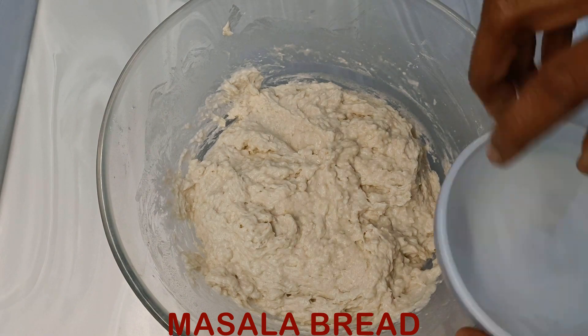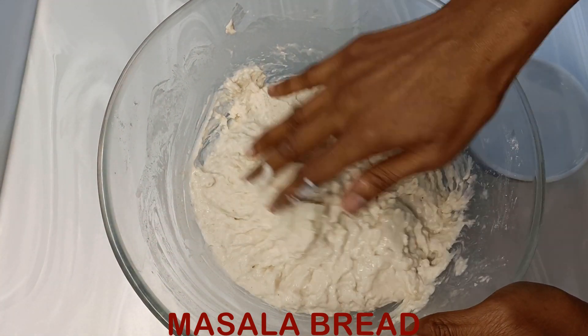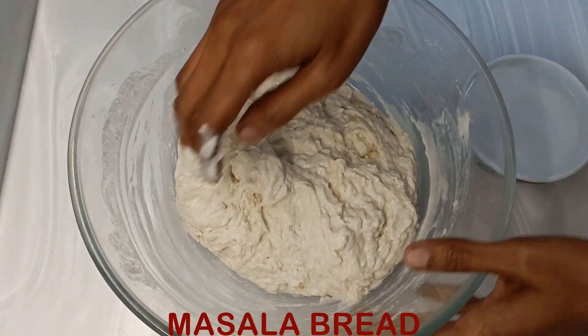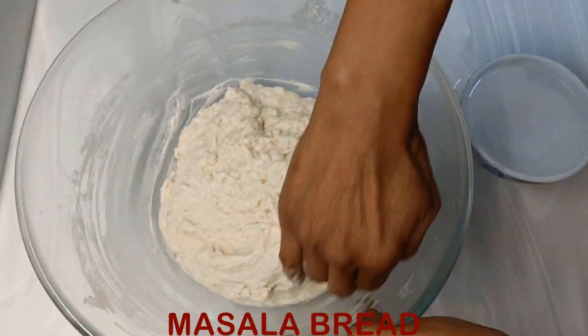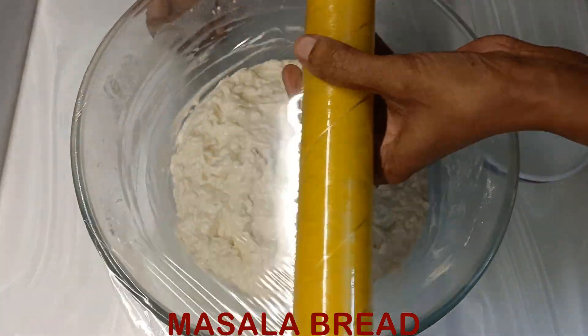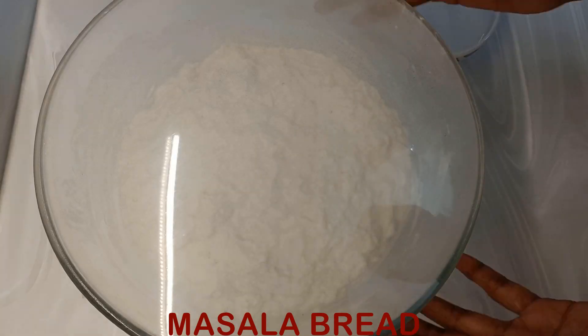Wet your hands and mix it well so that there are no lumps. Keep checking for any lumps in the dough. Cover with a cling film and keep it to rise for the first time — let's keep it for 45 minutes. Now that it has risen, wet your hands again.